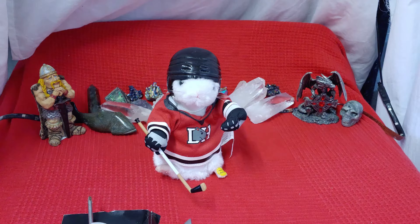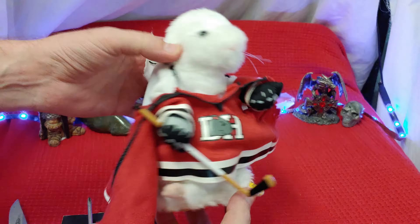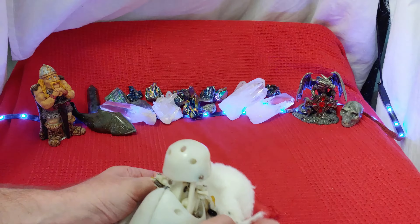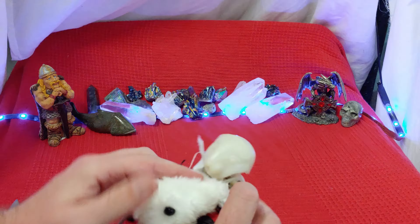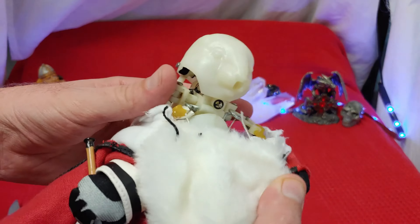A little bit of Stompin' Tom there. Take me where the hockey players face off down the rink, and the Stanley Cup is all filled up for a chance to win the drink. Now the final flick of a hockey stick — and oh, they actually molded the face. That's interesting. Check that out.